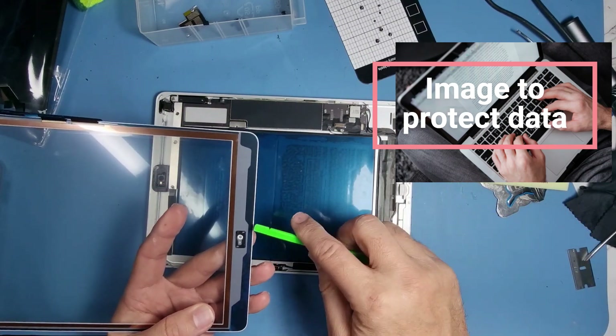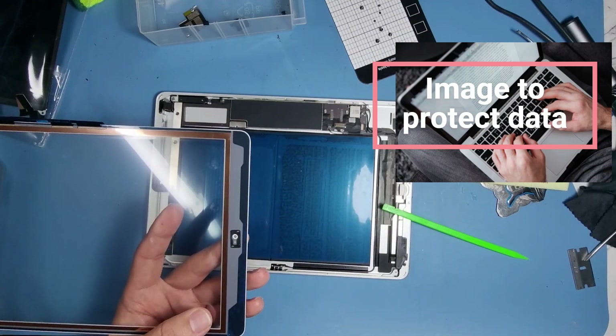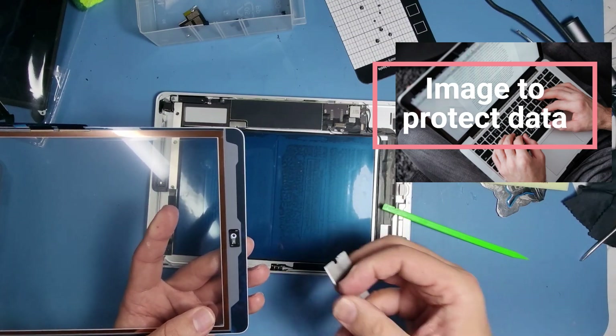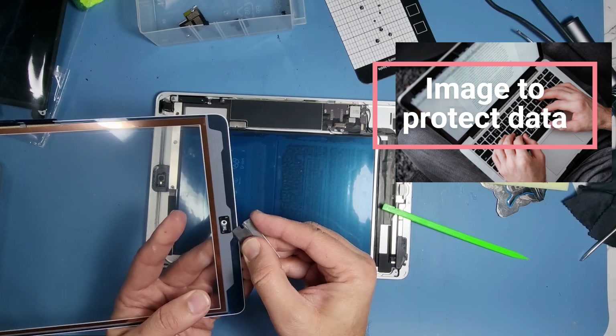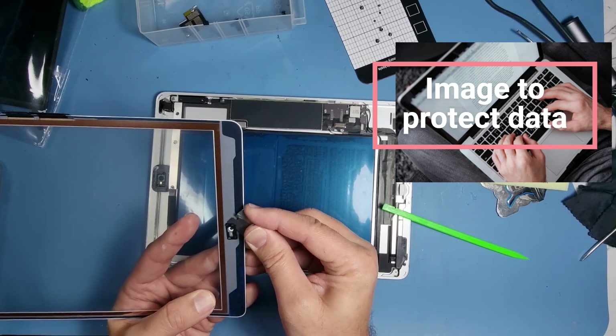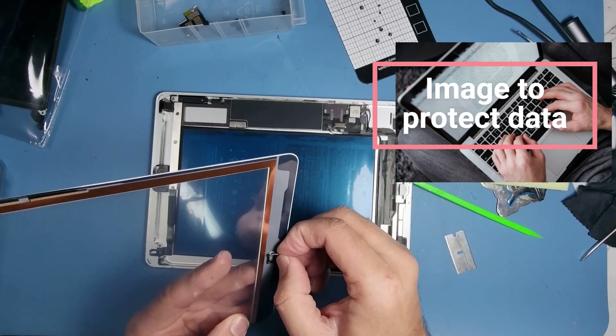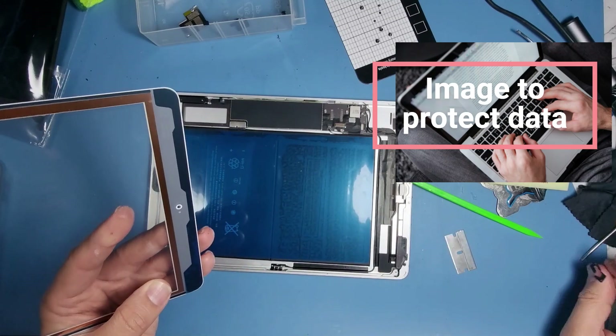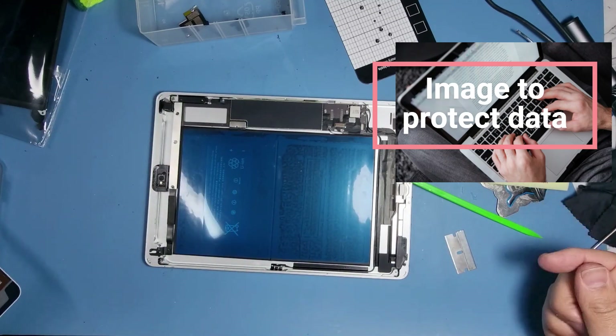I'm removing the camera lens surround — just get a blade and slowly prise it out so we don't scratch the glass.